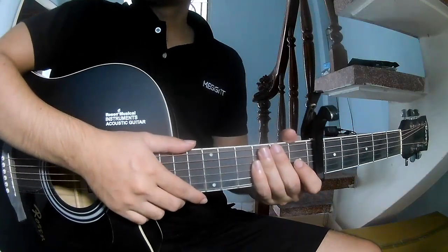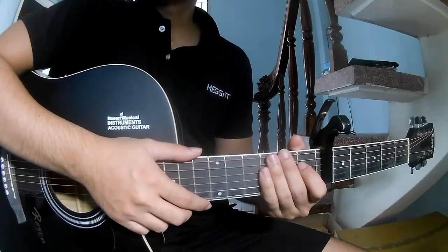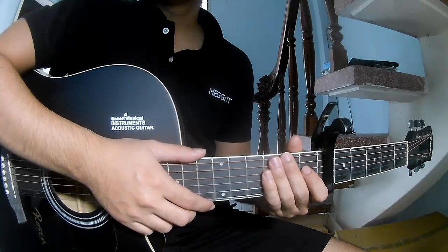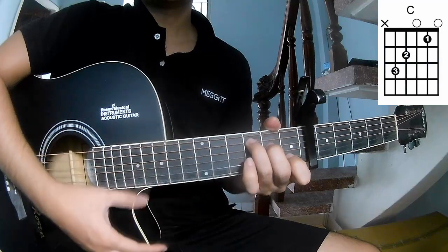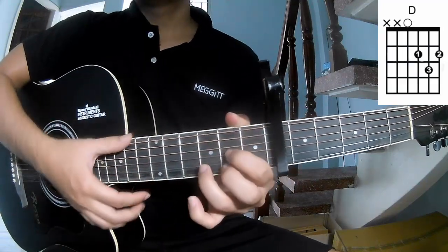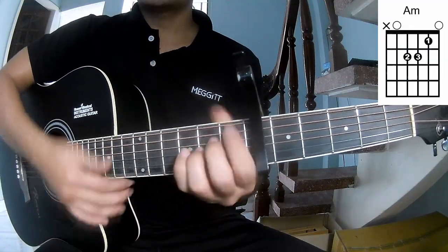Hi everyone, today we show how to play guitar 'Ahead of the Game' by Max Crosfler. First, to secure the capo, the chords to this song are C, G, E, Am, F, Nm, F.